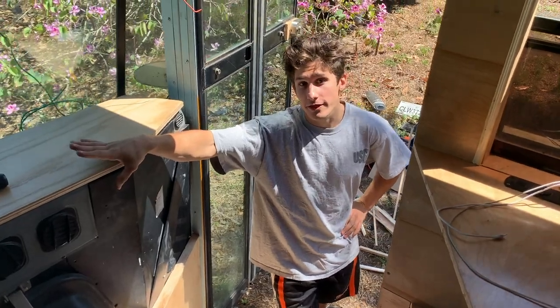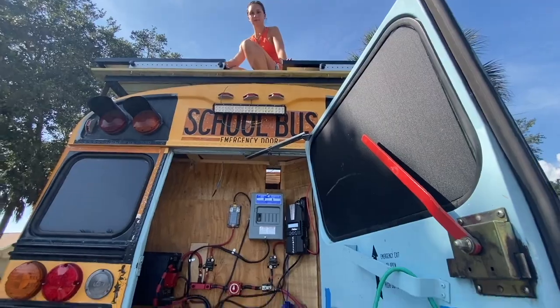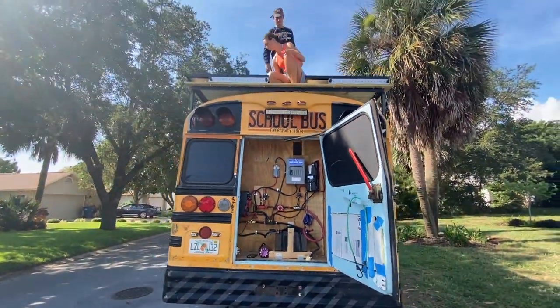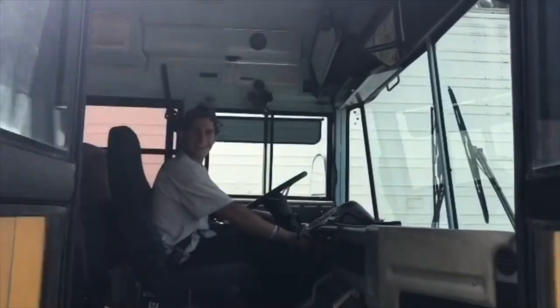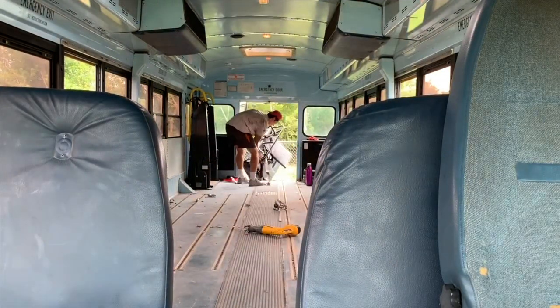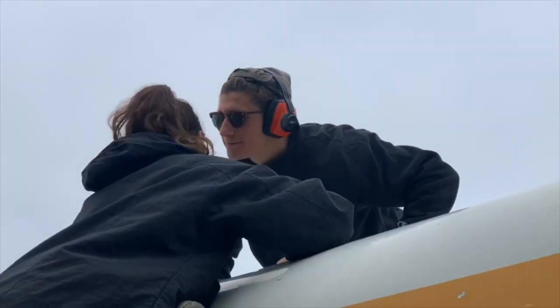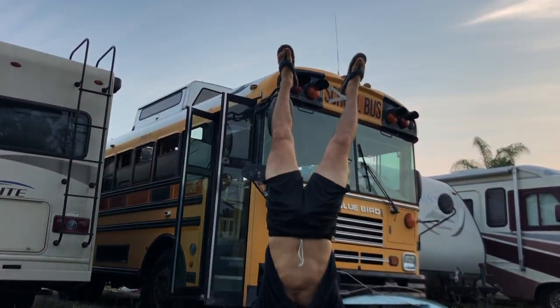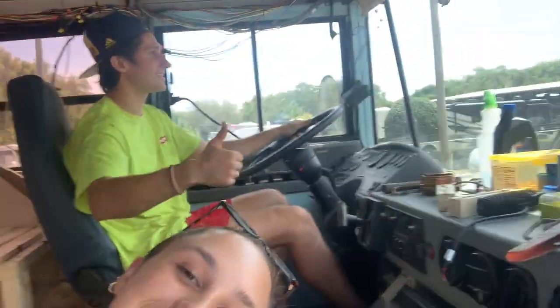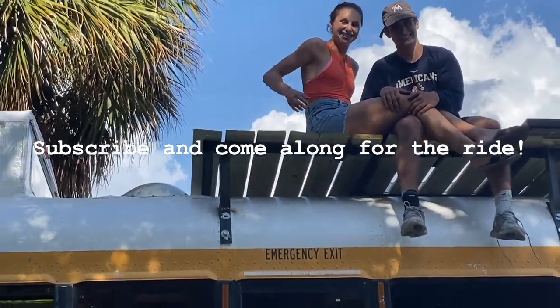We have not been around for a few weeks so we're excited to show you guys our progress, but we've got so many things going on so this is going to be a bit of a jambalaya. We're Sean and Ash and for the past year we've been turning this 27-foot school bus into our first home — on wheels, that is. We demoed the whole thing and got a little creative at some points. As we near the end of this tiny home build we're so excited to share our journey and our travels around the Americas. Subscribe and come along for the ride.